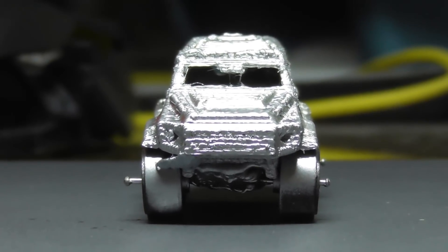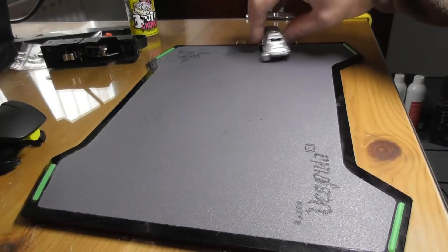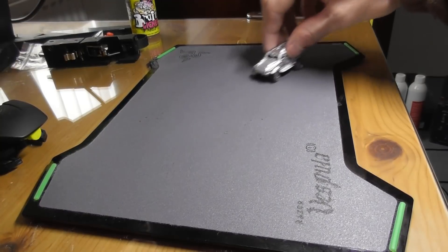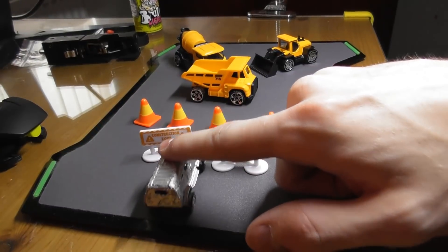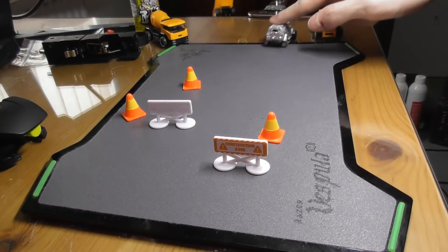Adult assembly required, no batteries included. So yeah, here's the Chromobile — it took me about two hours in total to make, and I think the thing turned out great, although I don't really know what I should do with it now.